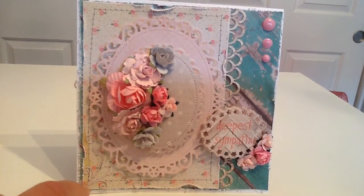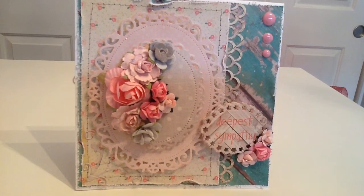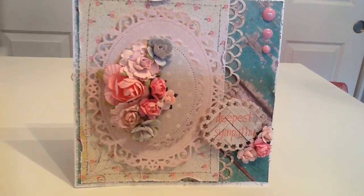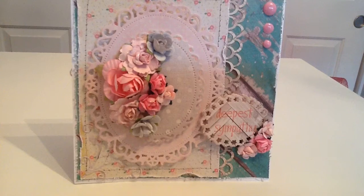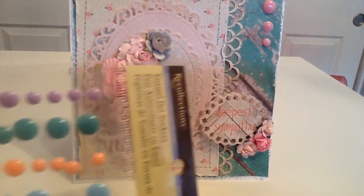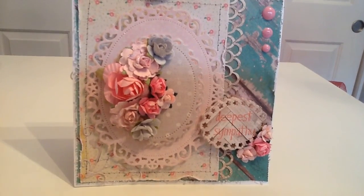Down in the bottom left-hand corner is a really pretty Memory Box die that Shonda got me — thank you Shonda! It's called the Macarena Corner and it's so pretty. It's a bit subtle but I think it adds a nice touch. I also used Recollections enamel dots — nothing too fancy, but it was my first time using those out of that pack, which was fun.